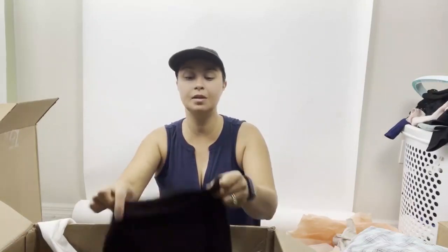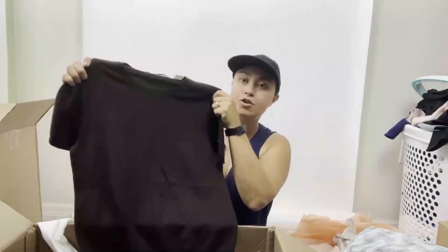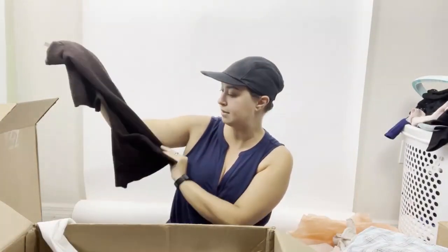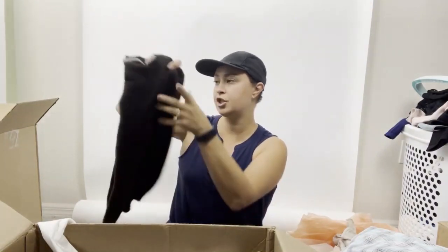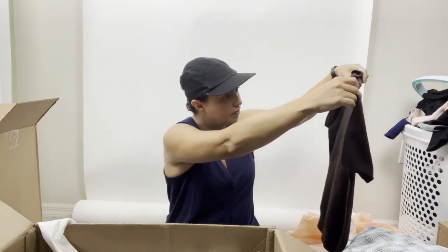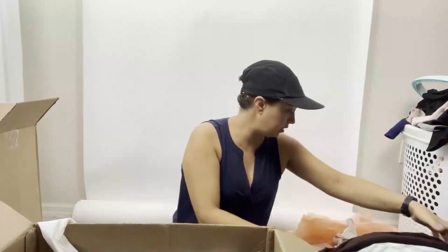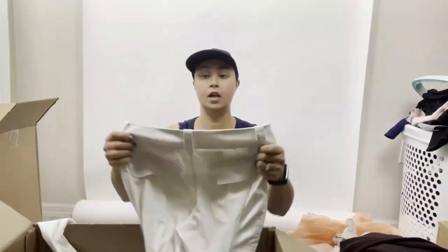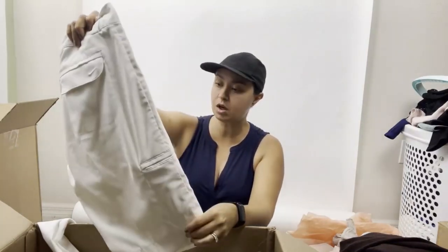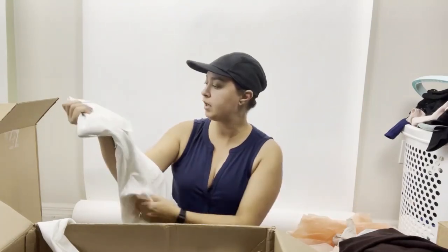Saks Fifth Avenue size medium, 100% cashmere — hello! You know I love my cashmere. This is a nice chocolate brown, good neutral, just needs a little sweater shave. Other than that it looks good — I don't see any holes, and with cashmere that's important. Then there's another Nike Golf Tour Performance Dri-Fit, size four — awesome, I could potentially lock these up with the other one.